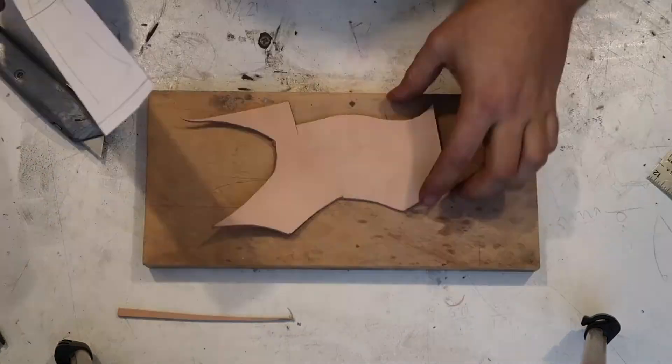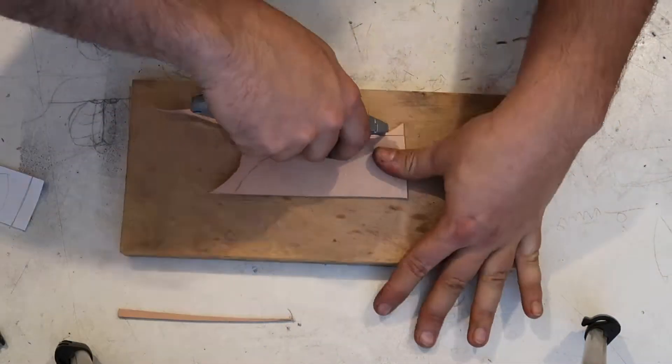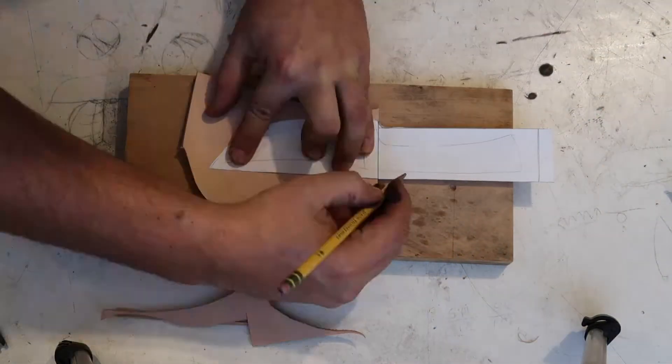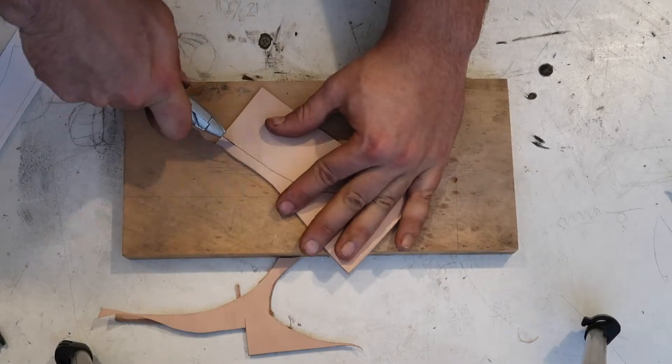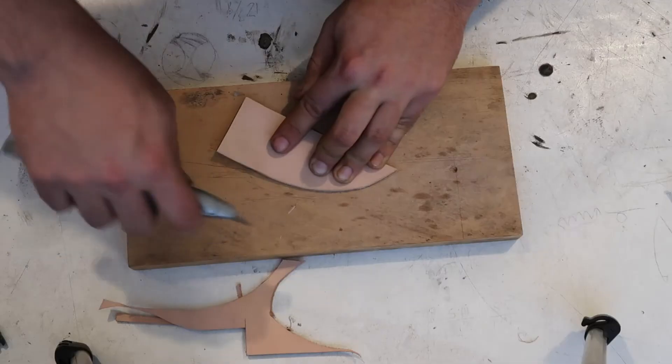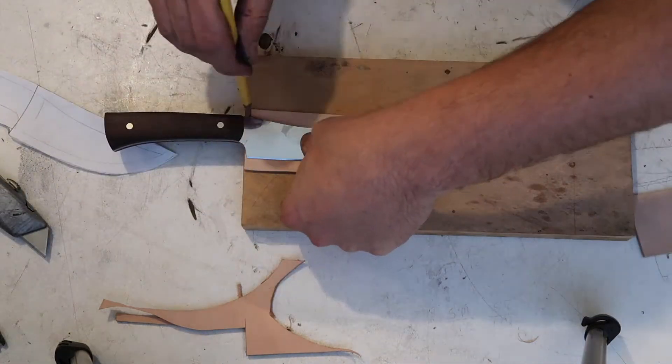Once you have the back of the sheath cut out, you'll want to cut out two more pieces large enough to cover the blade. Then, taking one of those pieces, trace your blade onto it and cut it out like so.